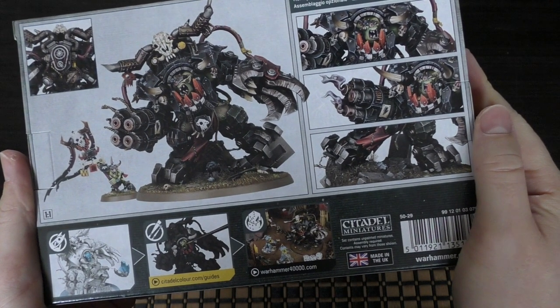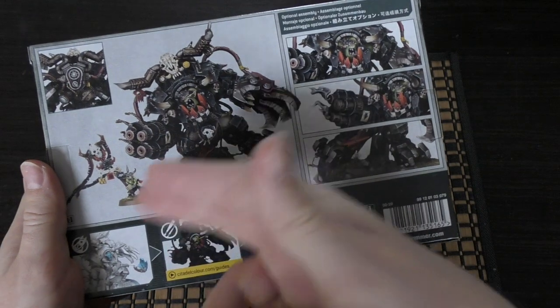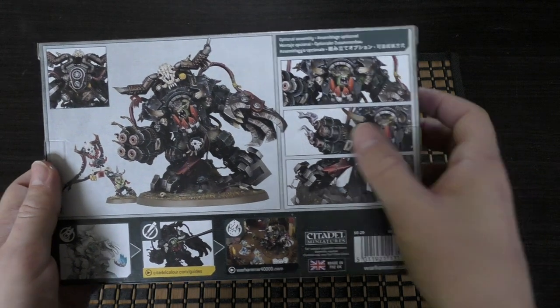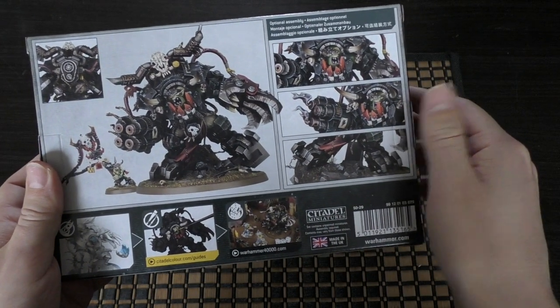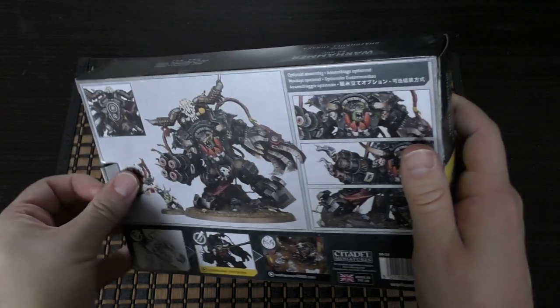Here he is — hopefully you can see him. He's a massive, massive model, quite possibly the biggest, and then you've got Makari. One could argue you're getting two models. He is bigger than Abaddon and Guilliman. You've got some options — you can have him with the shells flying out or the barrels smoking, and he can look a different way. I'm not quite sure which pose I'll go for yet.